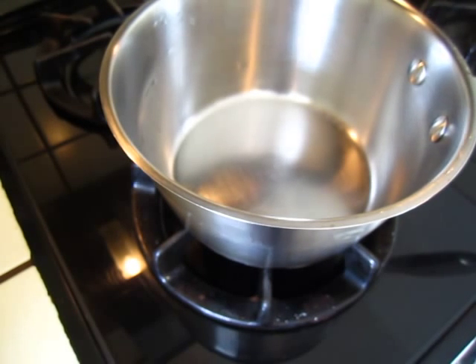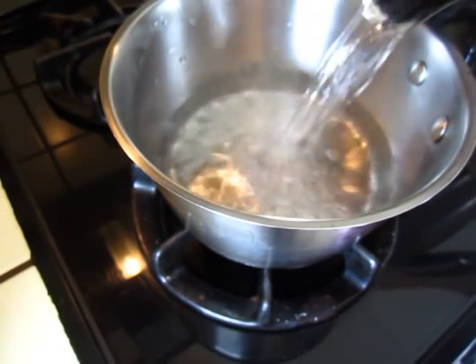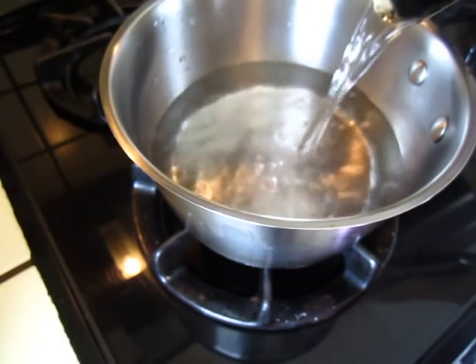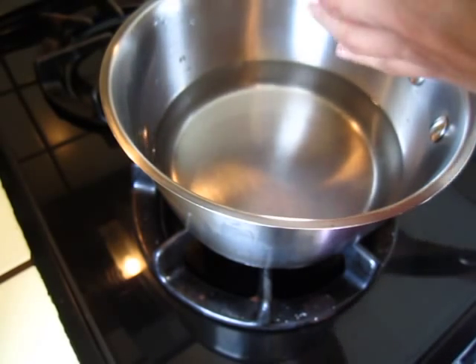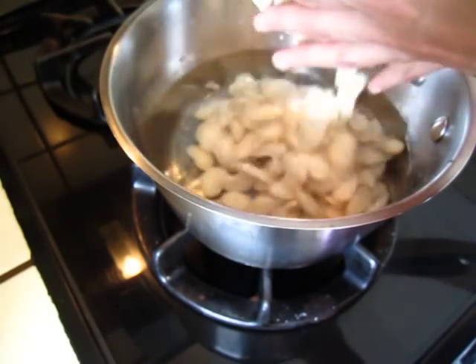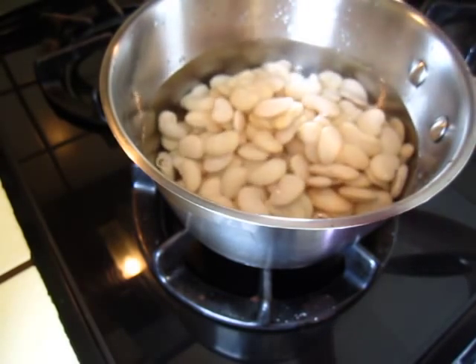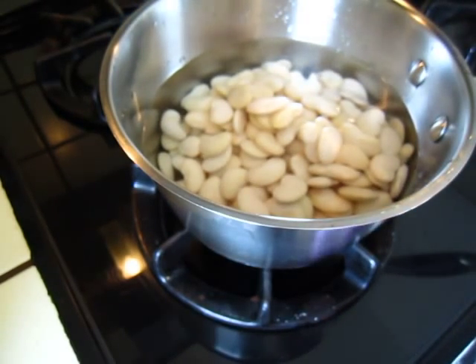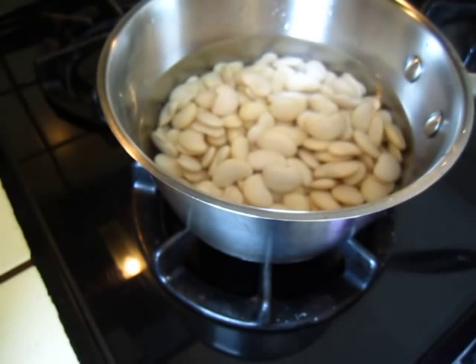So in the restaurants I always see it, or particularly in the gourmet shop or in the food counter that already processed the food, already cooked — they sell this. But I have never seen it when it is dry. And recently in my area they opened a new shop, Fresh and Easy. And I found this lima bean. Then I decided to cook it.